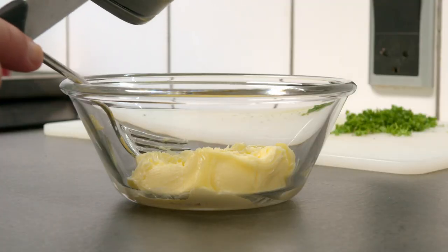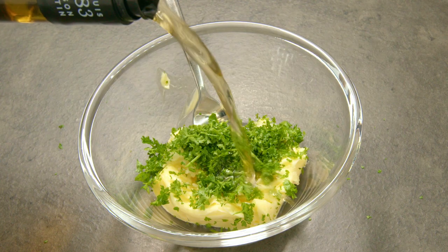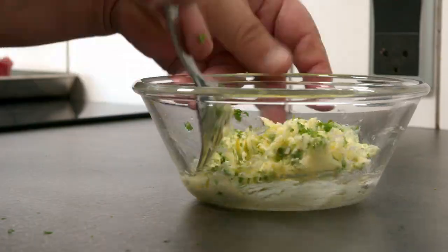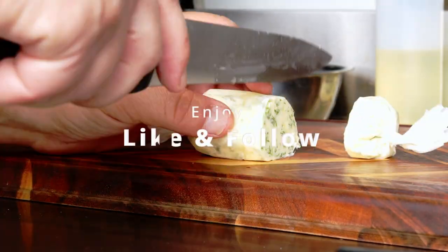It's basically only four ingredients: butter, parsley, garlic and a little bit of lemon juice. I use four small cloves of garlic to about 50 grams of butter and a lot of parsley.